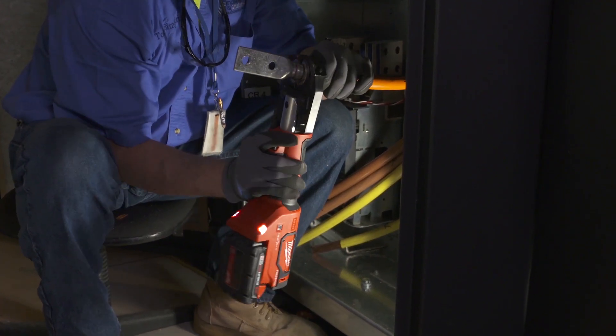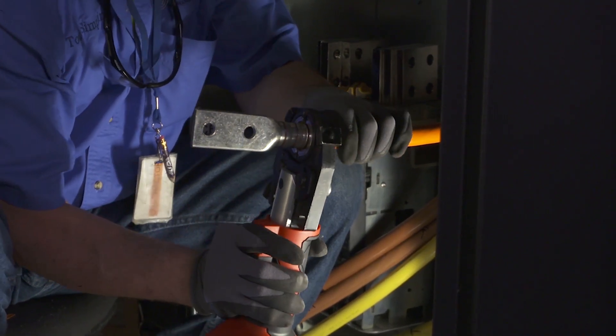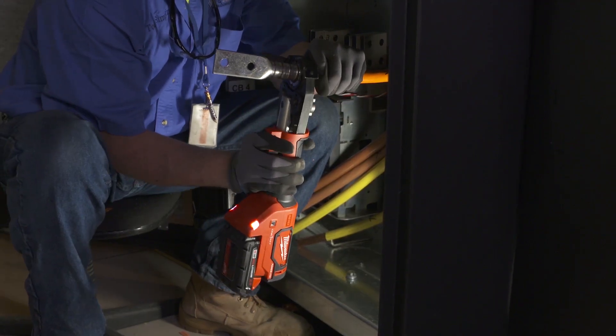Testing is important because the stakes are high. Anytime someone uses a Milwaukee crimper to crimp a lug or terminate a connection, they put their professional reputation on the line.